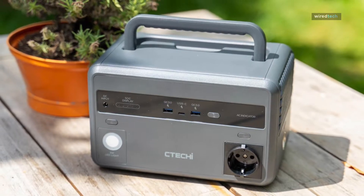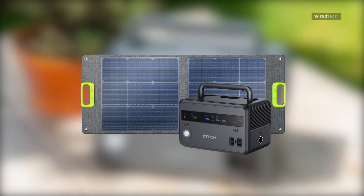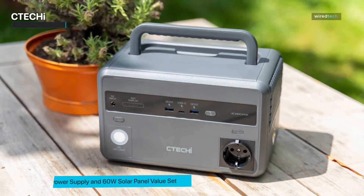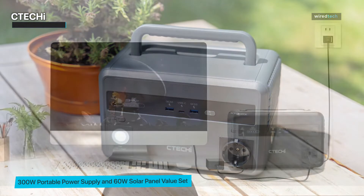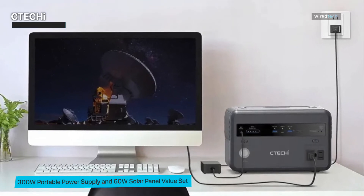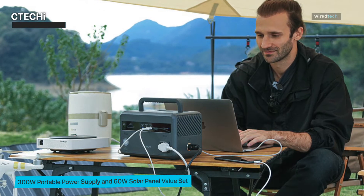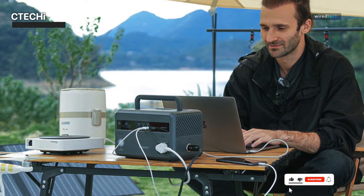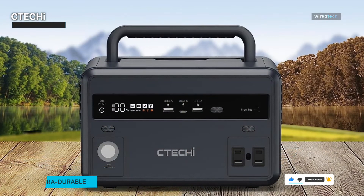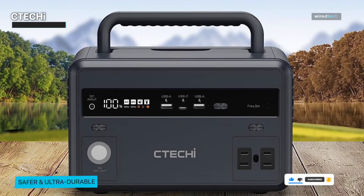The Tecai Portable Power Station 300W is a reliable and versatile backup power supply designed to provide off-grid power during outages, camping trips, and other outdoor adventures. It comes with a 60W foldable solar panel, allowing you to harness the sun's energy for charging, and is equipped with a high-capacity battery. This power station offers a robust 300W output, providing ample power to charge your smartphones, tablets, laptops, cameras, and other essential devices. It also features multiple output ports, including AC outlets, DC ports, and USB ports, enabling you to connect various devices simultaneously.